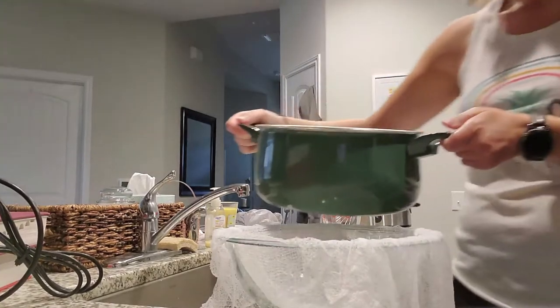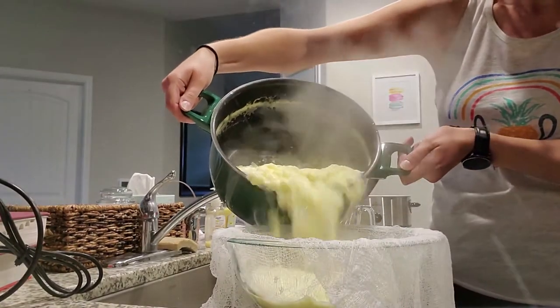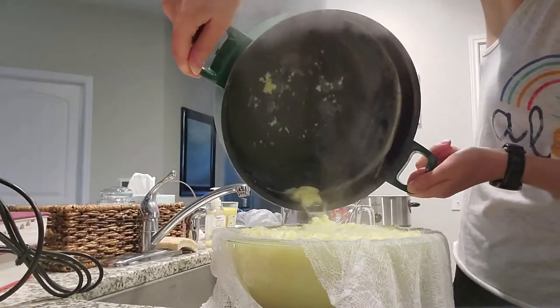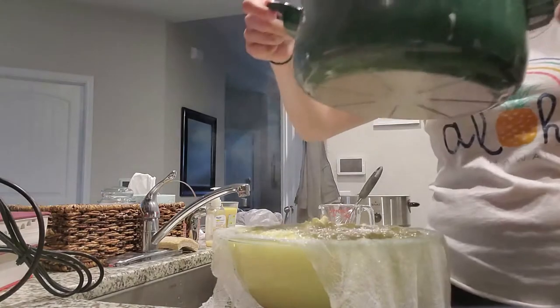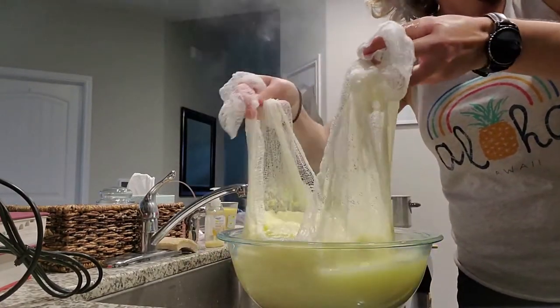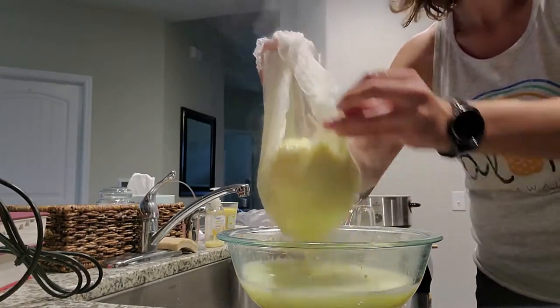I've got my cheesecloth-lined bowl here and I'm just going to pour this mixture into that bowl. The pot that I used is going to be pretty important too — I'm going to keep that off to the side. Then I'm going to pull the cheesecloth up and leave a lot of that liquid behind. I'm going to do this over the sink because it's messy.